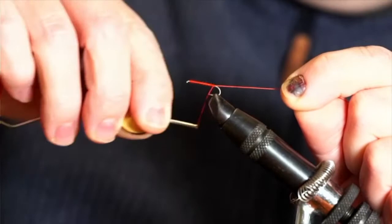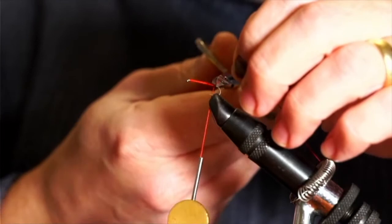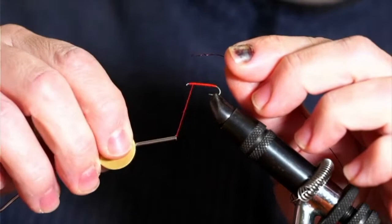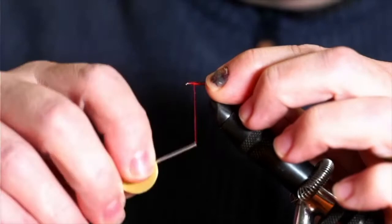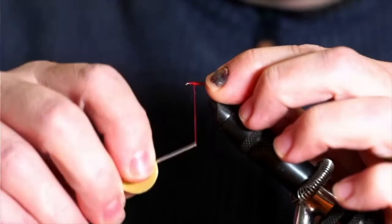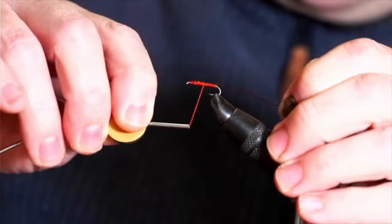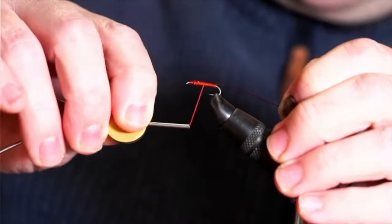Next thing to do is trim off the thread and then we're going to use our wire. I'm going to attach the wire and wind the thread back up somewhere near the eye of the hook, building a base of wire on the hook. Catch the wire in like that, fold back the wire onto the end and tie it back on — that just adds another layer of protection. If you were doing a body wrap on the outside of a fly, it's more important to have something to stop the wire coming free.